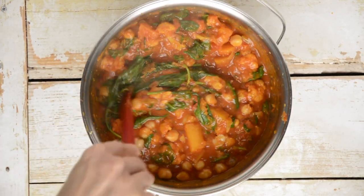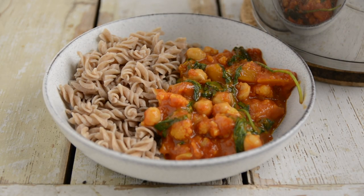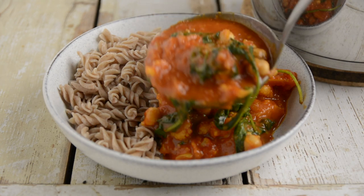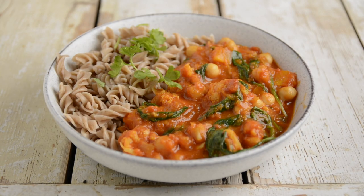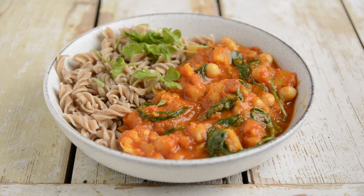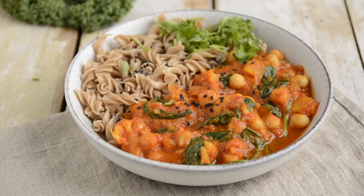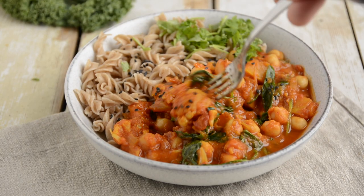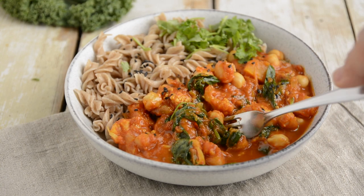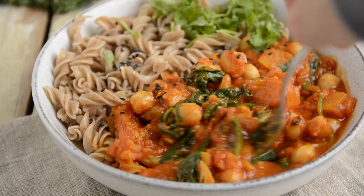Let it cool a bit to enhance the flavors. Pair this curry with whole grain pasta or any preferred cooked grains like quinoa, rice, buckwheat, millet or sorghum. Garnish with fresh coriander or parsley, sesame seeds or pine nuts, and optionally some nutritional yeast. To enhance the flavors further and boost iron absorption, squeeze a bit of lemon or lime juice on top. For a balanced meal, it wouldn't hurt to have a proper-sized salad.